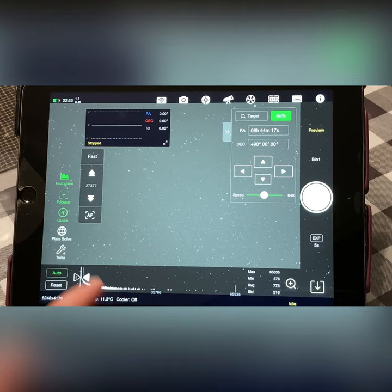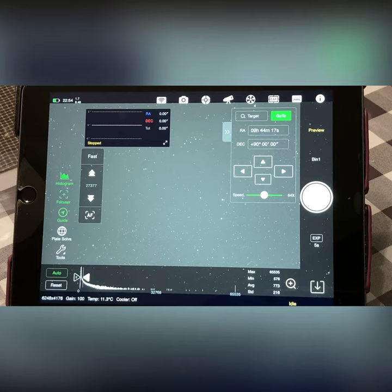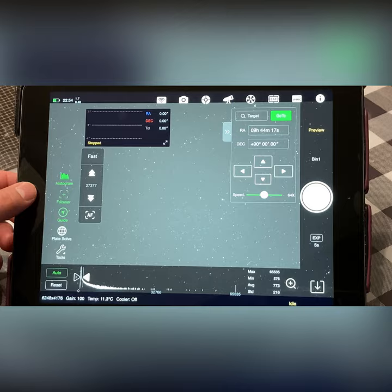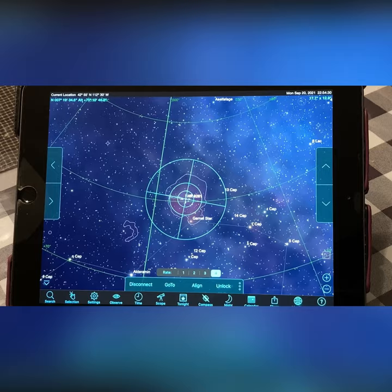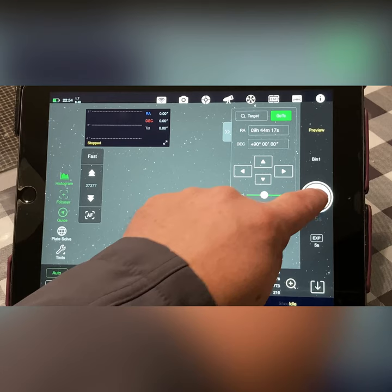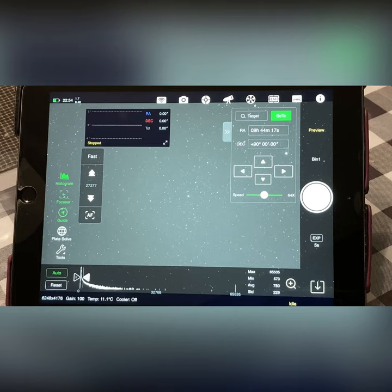Now we do a plate solve — we hit that button. It takes 0.5 seconds and succeeds, so we say Sync Mount. We go back over to Sky Safari to see where it's at — as you can see it's off — so we say Go To again to return to our object. The loading is actually a lot faster than it used to be. The transfer rate used to be about 5–6 megabits per second but now it's up to around 11–12 megabits per second.